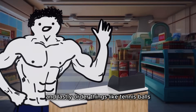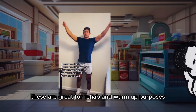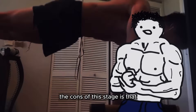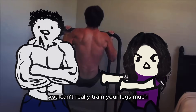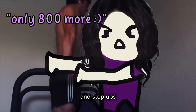You can also get some ankle weights for pretty cheap, which can be put onto a barbell and backpack, as well as attached to your feet for things like leg raises. Order things like tennis balls, foam rollers, and mats — these are great for rehab and warm-up purposes, like rolling out your muscles after a workout to boost recovery. The cons of this stage is that you don't really have any free weights, so you have to use body weight. You can try with things like weighted lunges, glute bridges, and step-ups.